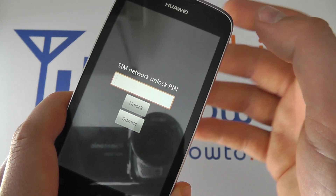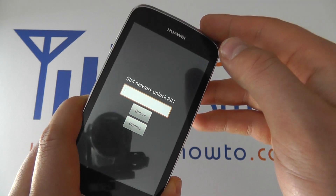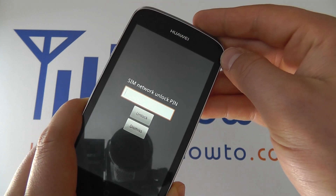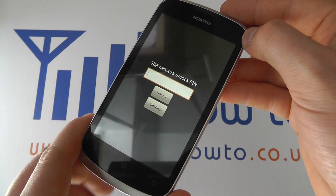Alternatively, put in the SIM card that applies to the network to which this device is locked. So if it's locked to Vodafone, you need to insert a Vodafone SIM card to be able to continue using this device.